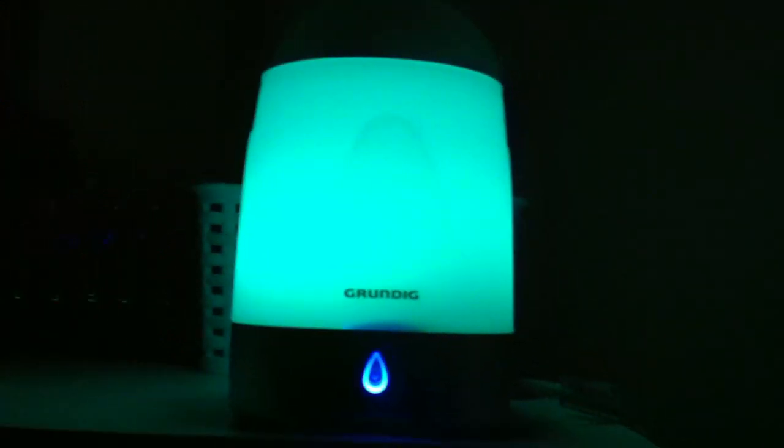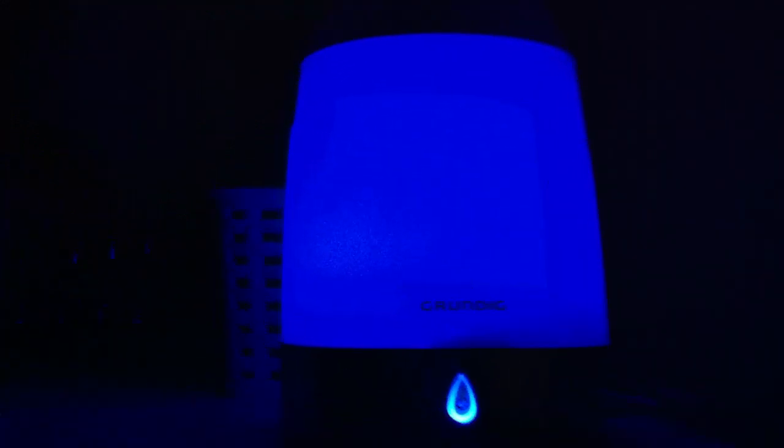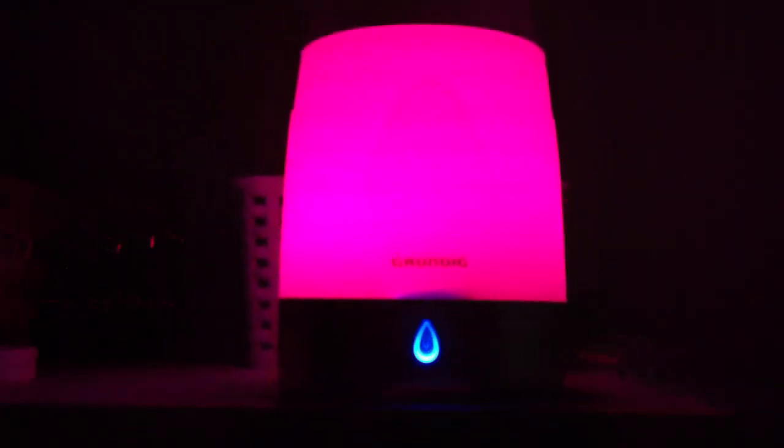It's really really late here, so if I'm stumbling across my words it's because I'm so tired. I'm really sorry for the shaky camera. The brand right here is Grundig.